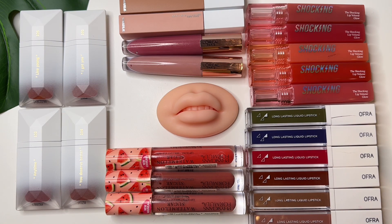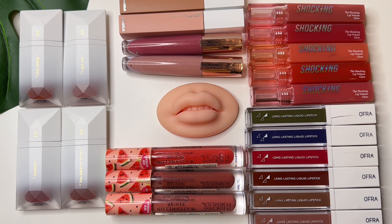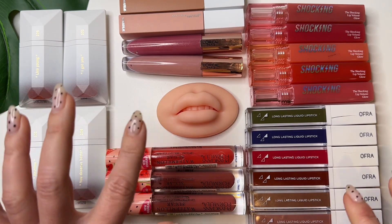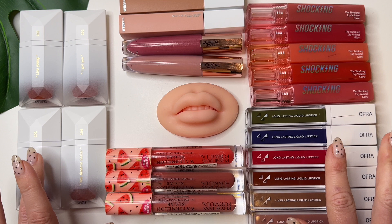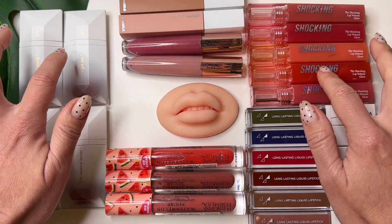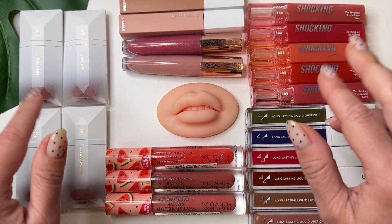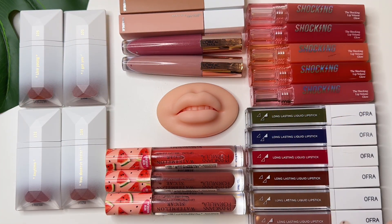Hello guys, welcome! Today I would like to apply many different colors of lipglosses. We can try all of this. Okay, let's start.